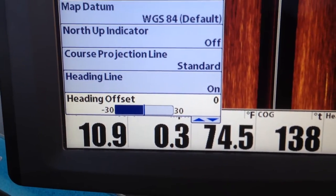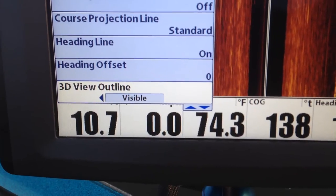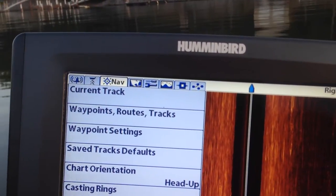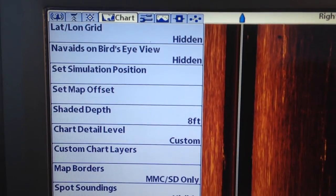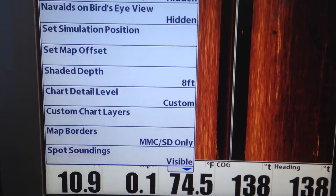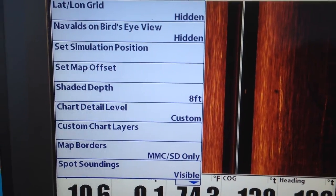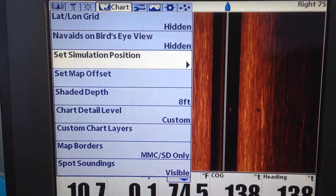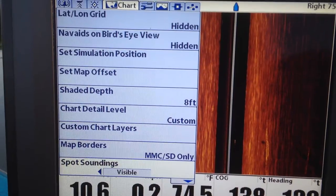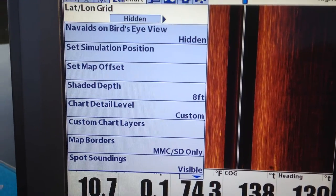Heading offset — if you have your puck set correctly you don't have to worry about that. There's just all kinds of stuff on here. There's the chart. There's not a whole lot you can do with this unless you're running a Lake Master card. That shaded depth, I've got it set to eight feet because I don't normally have my Lake Master.